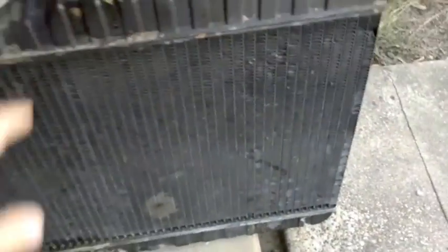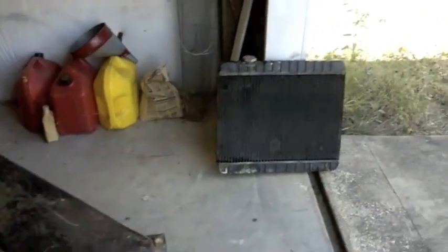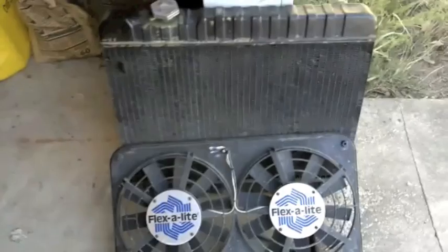All the transmission lines and water lines are unhooked and the bolts are loosened, so I'm yanking the old radiator out — the old copper and brass three-row. It's been a pretty good radiator for a number of years, but the little fan that used to mount here did a pretty good job — and pretty good ain't cutting it anymore.